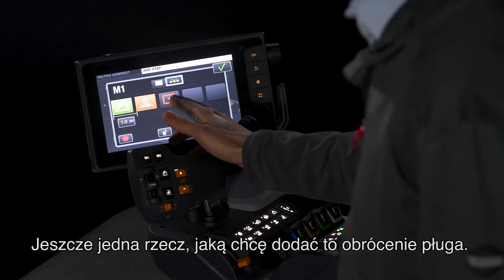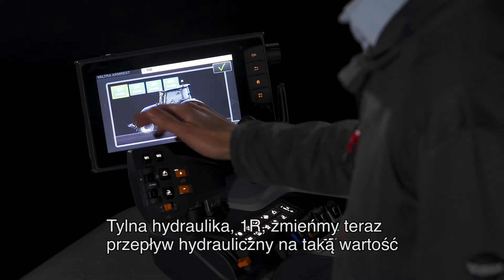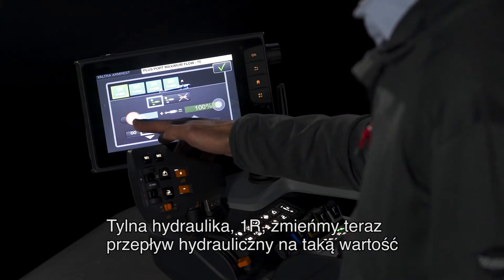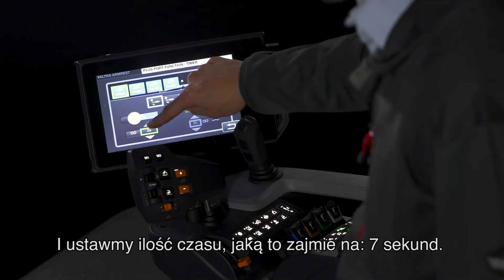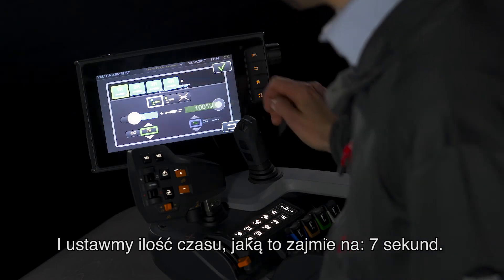One more I'm going to add in, and that's to turn over the plow — rear hydraulics, one R. Let's change the hydraulic flow down to about there, and let's increase the amount of time it takes to seven seconds.